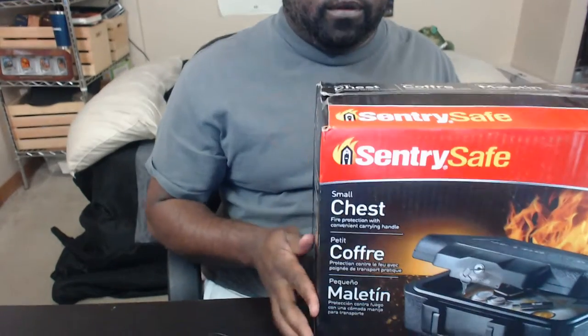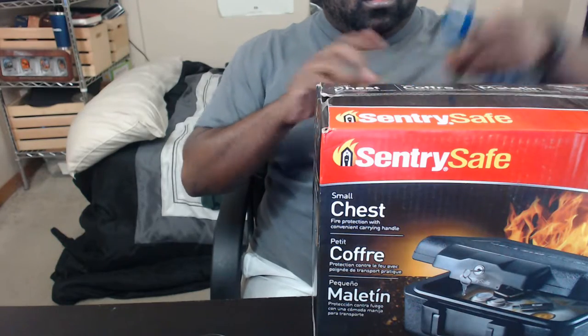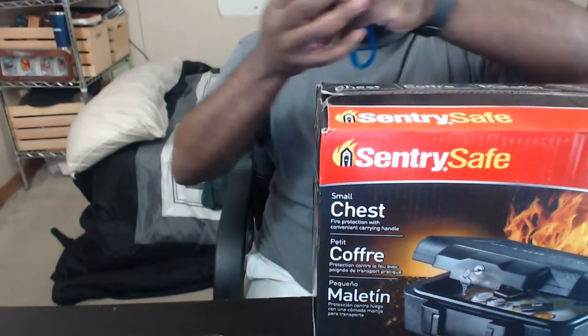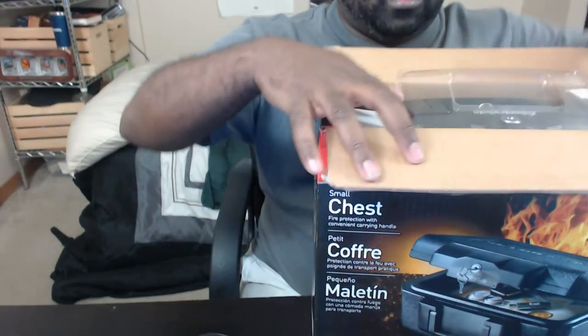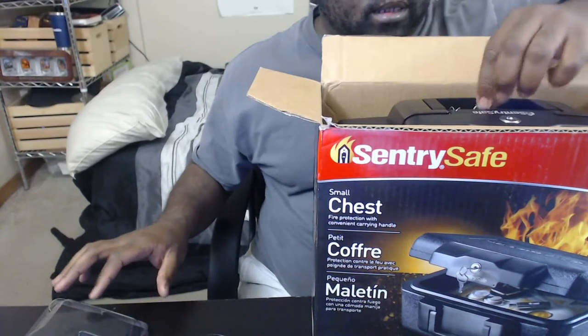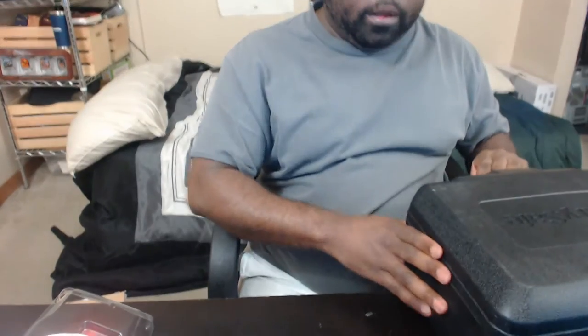I'm gonna try a couple of journals in it, so I'm going to open it up here. You could say I'm unboxing it. I don't think I can fit very much in the box, but we'll see what we can fit in here. It's got the keys tied right to it to lock it — bigger than I expected, I thought it would be a little smaller. Let me move my microphone out of the way and put this down on the table.